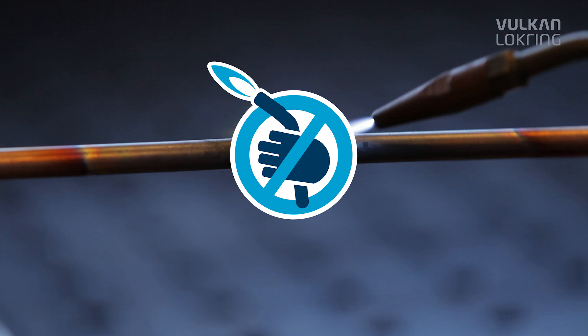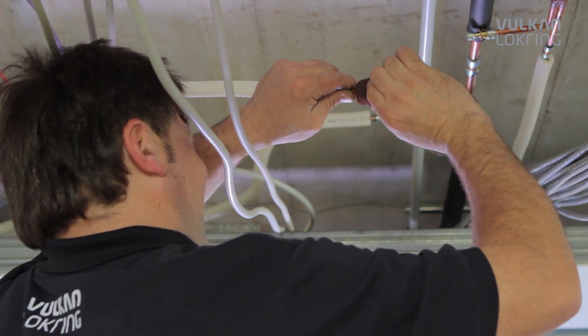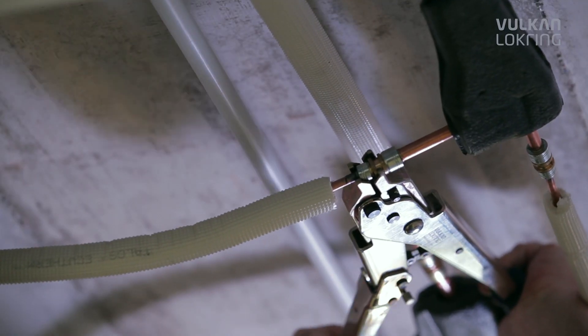On construction sites, elaborate safety gear and heavy soldering equipment are no longer needed. Even in busy offices, you can carry out installations without interrupting operations.